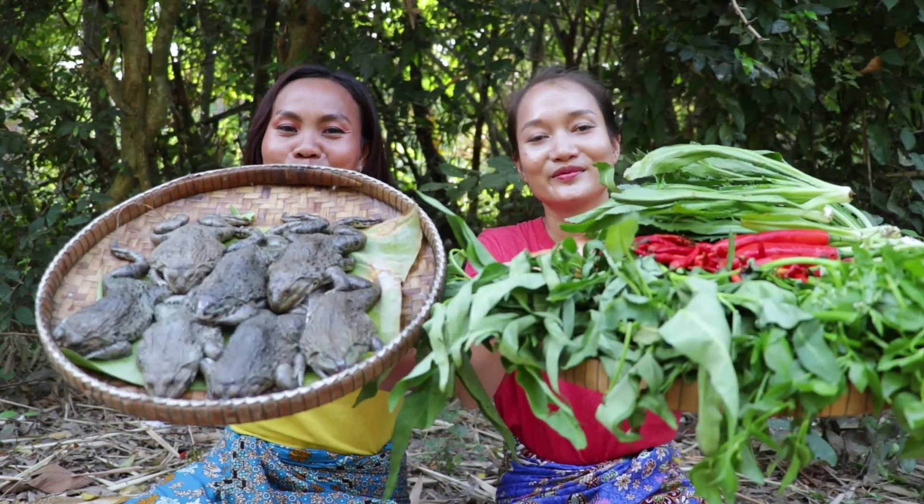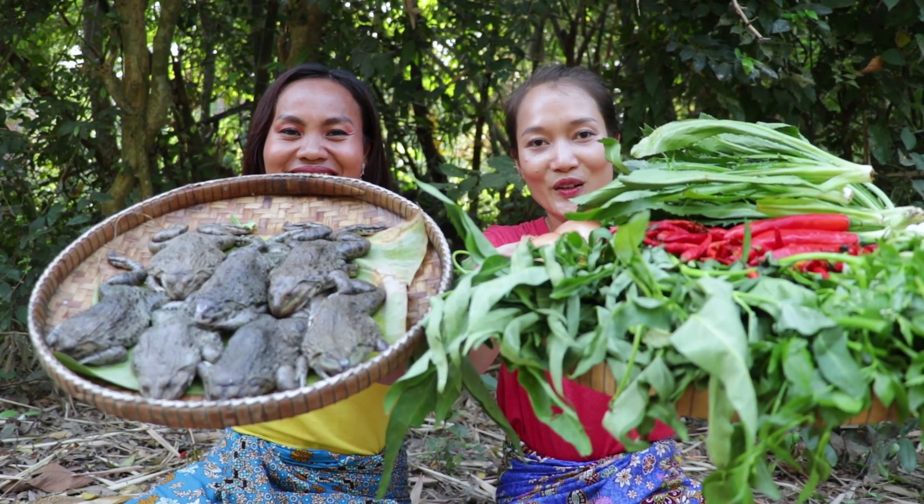Hello everyone, welcome back to L&T cooking channel. Today we will make spicy frog soup. Please enjoy our cooking.